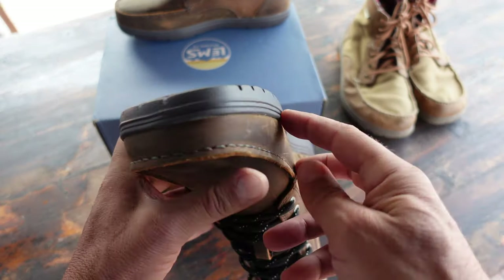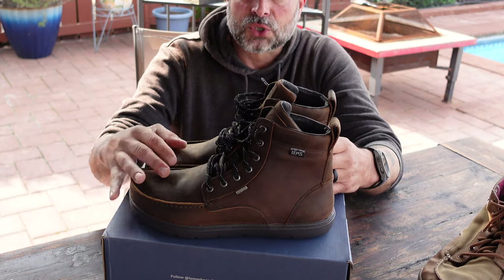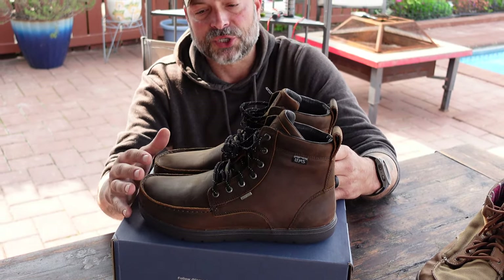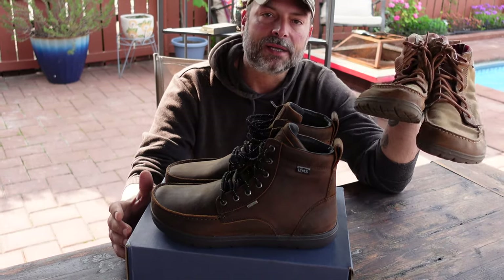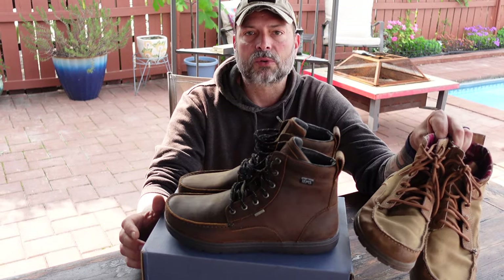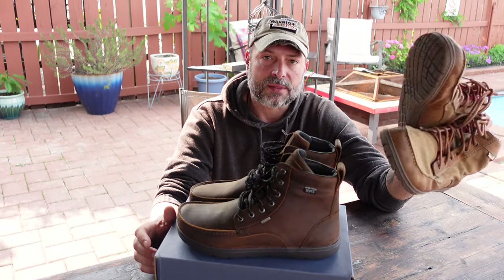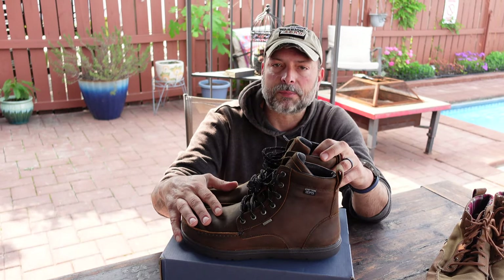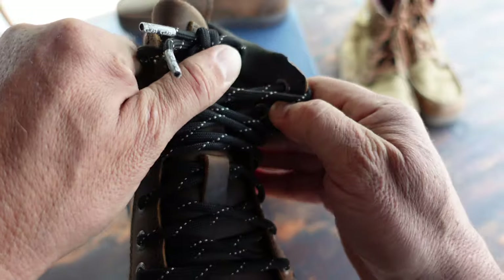I took a look around and saw these boulder boots that actually had a few extra benefits. These upgraded LEMS boulder boots have full grain leather, which is waterproof — something I did not find in my initial boots. They were excellent and comfortable, but if there were any puddles or rain coming down, my feet would definitely get soaked. So seeing that these were waterproof was something I knew would be beneficial for my lifestyle, and I decided to pick these up.